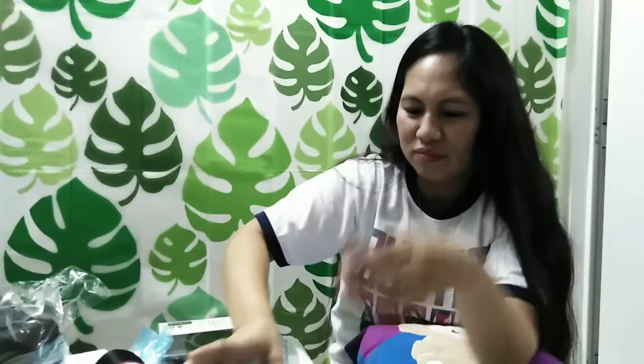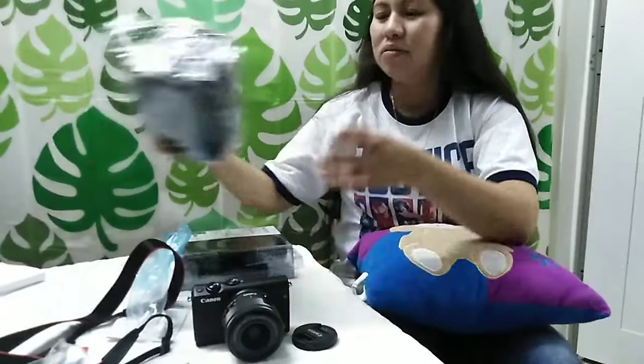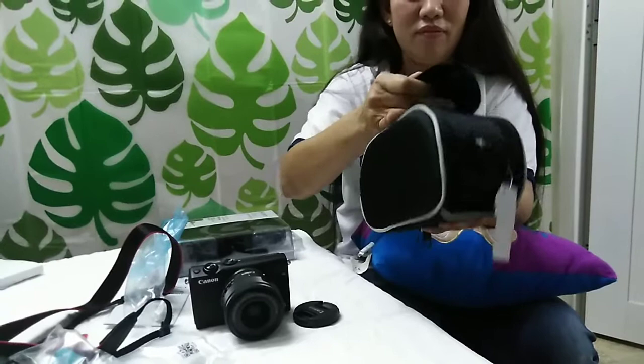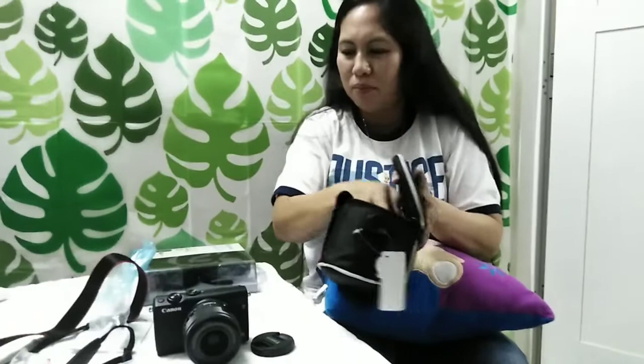At the top — dun mo siya in the down. Ayan, close na po siya. Even though we are not used to this camera, we will try to learn. Kasi talagang we are so very excited na po to use the Canon EOS M100 for our vlogs and for YouTube.